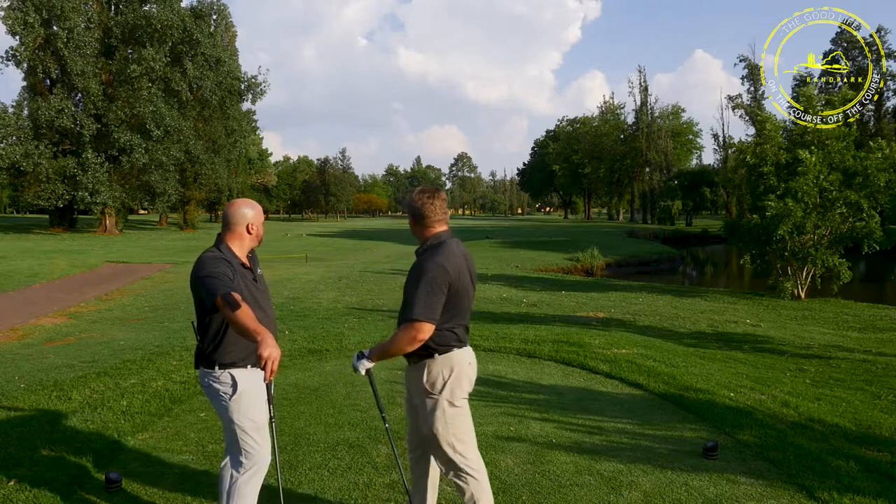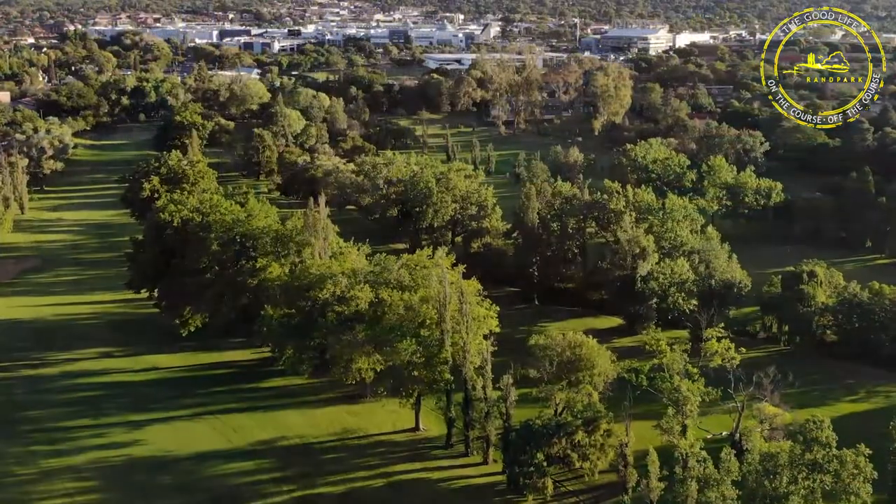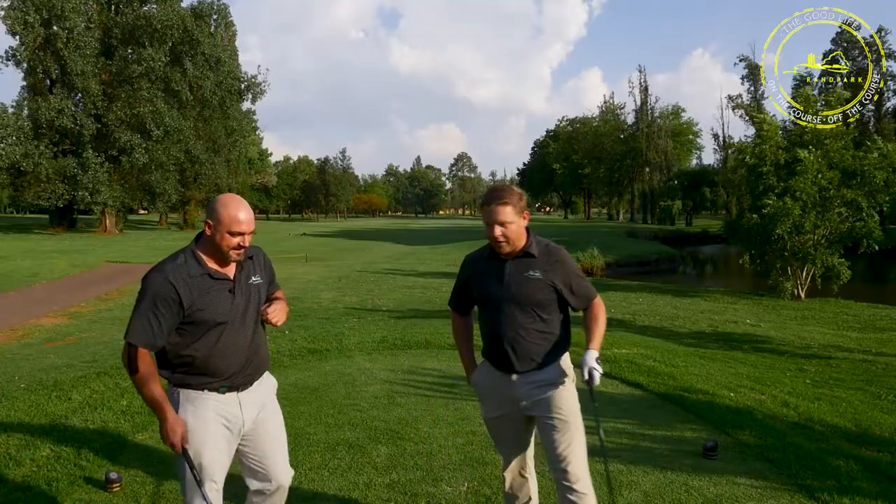Ricky hits the driver. Be mindful of the golfers on the left hand side of number four and also on number 16. Thanks mate.